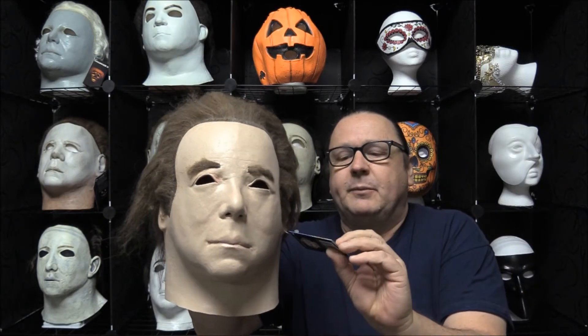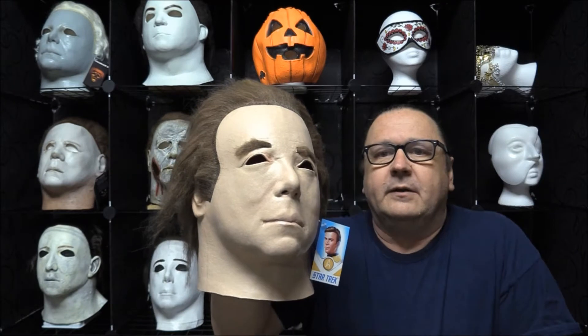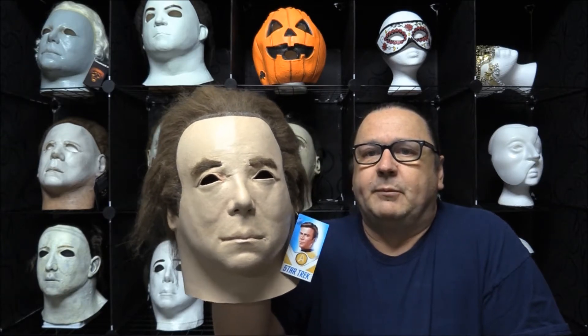Hey, good evening guys! Tracy here with the House of Chuckles and today's daily mask review. Today we are going to do William Shatner Captain Kirk from Star Trek. This is a replica of the 1975 Don Post Captain Kirk mask.